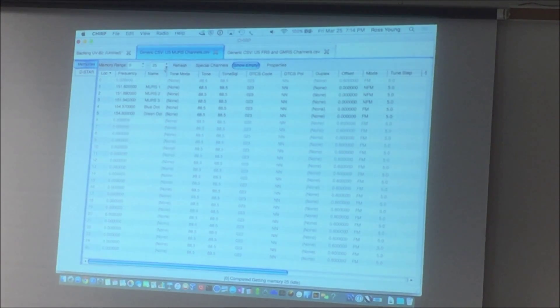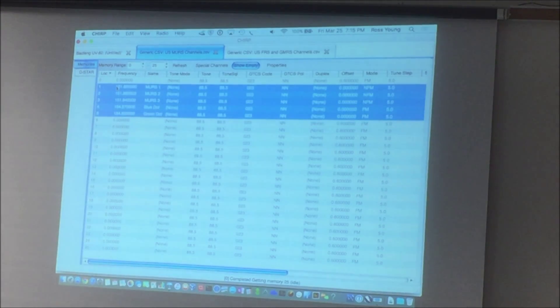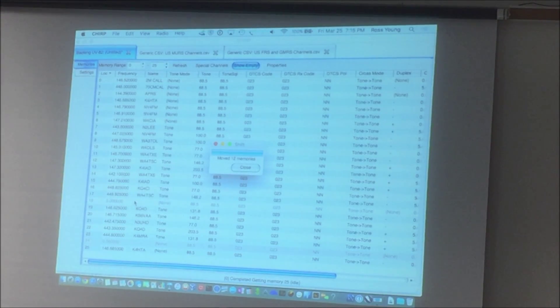Here are the five frequencies from MERS. Just like an Excel spreadsheet, you can shift-select, copy these, right-click, copy, go over here, paste, and it'll just paste them right in there. Really simple way — we just saw how we could add those in there. We could do the same thing for all our FRS and GMRS channels.